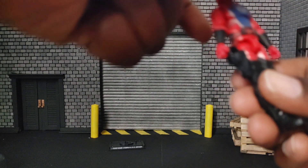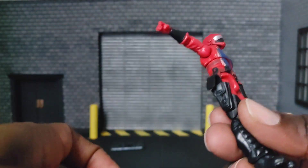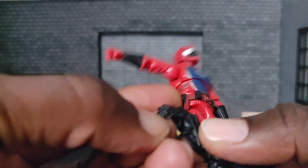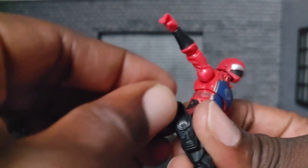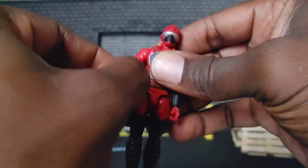He has a holster here with a cover. Let me go ahead and fit that in there. There you go — it does not have any latch or anything to keep it clipped, so what you see is what you get.